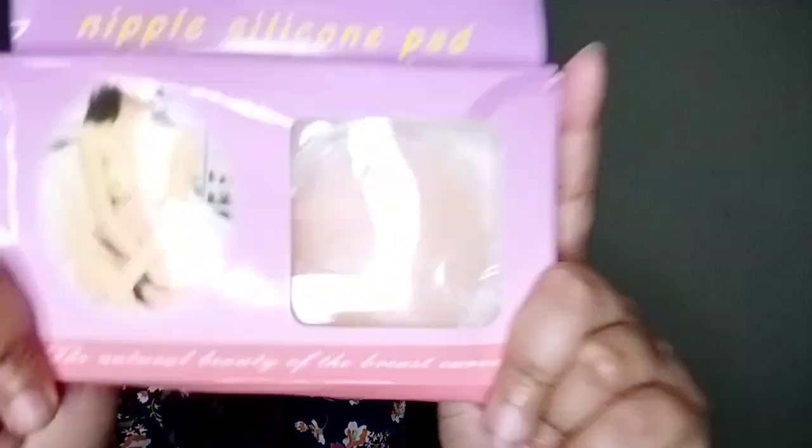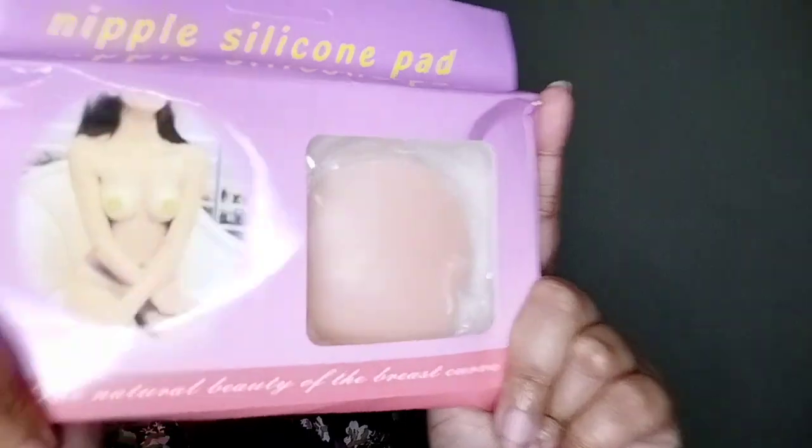Today I am going to review the nipple silicone pad which I received today. When we use this pad, our nipples are covered. The points that we see in our dresses are not good.